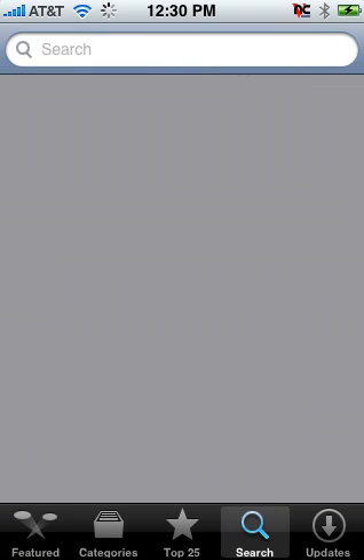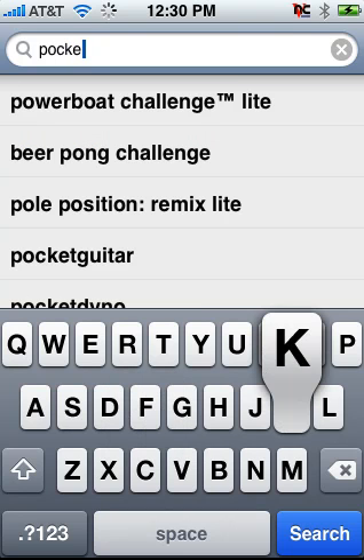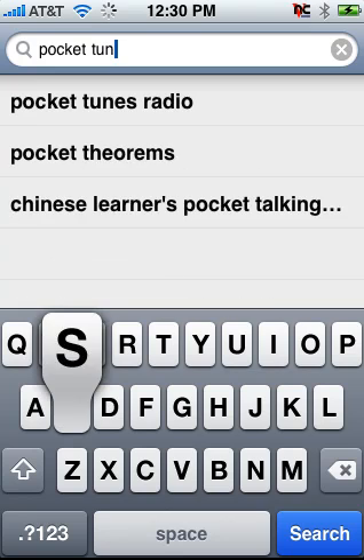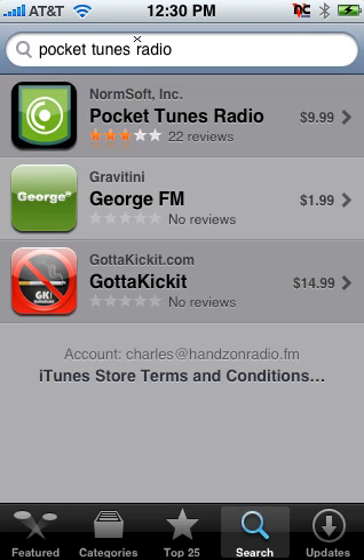Do a quick search and type in Pocket Tunes. You can see the app costs $9.99 — well worth every penny. I don't know why it got three stars; this thing should be five or more.